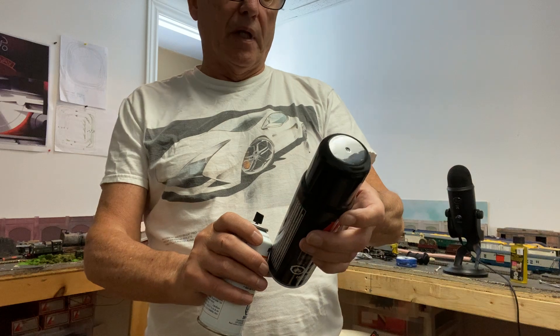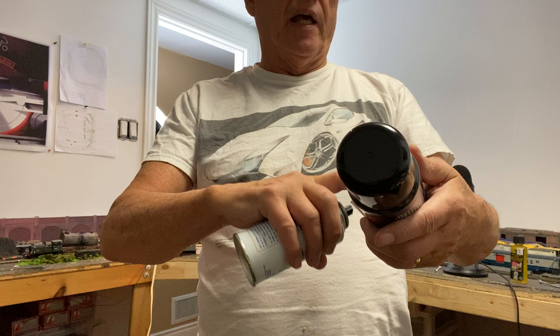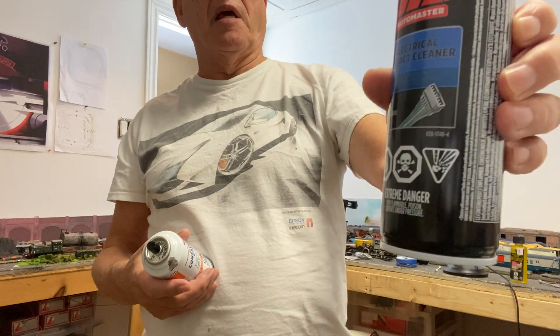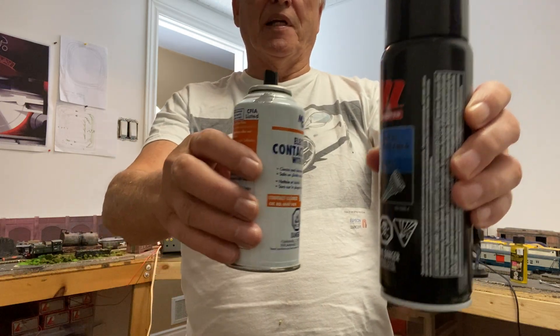It leaves no residue and it's good for all kinds of electrical, electronic boards, wires, cables, etc. That was $9.29.